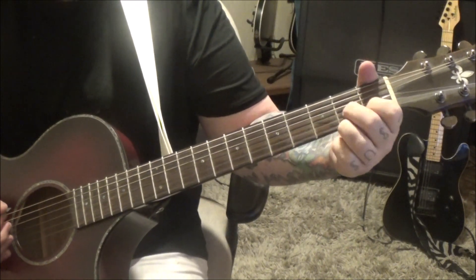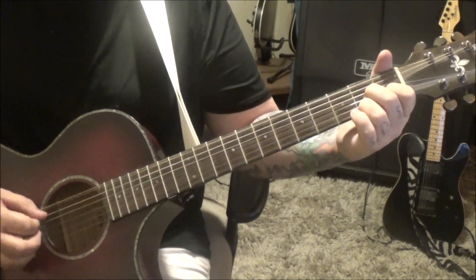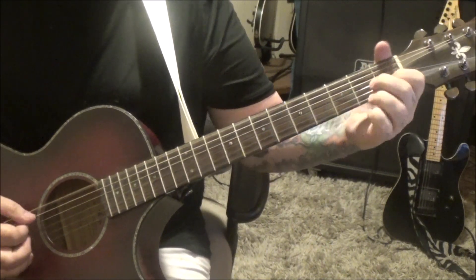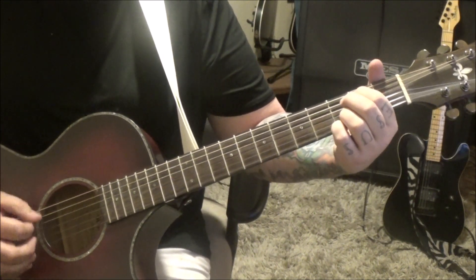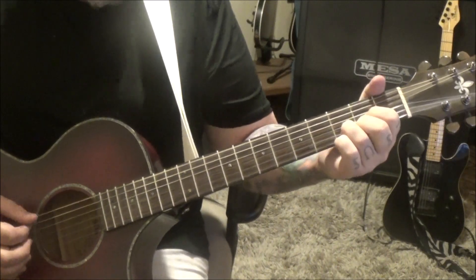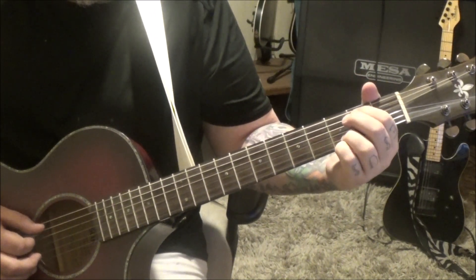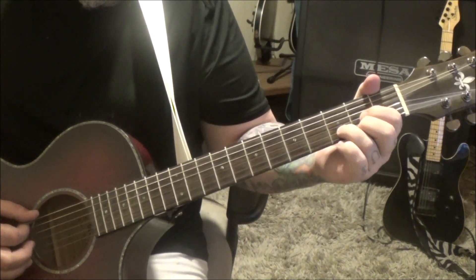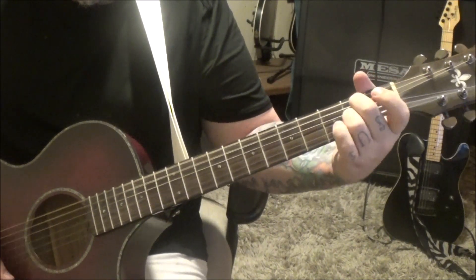Then a D7 — that's 2E, 1B, and 2G. We're going to do the same thing as we did with the D. Back to the G one time through, to the D one time through, then G with the D but go half time, then A7, like a half time.